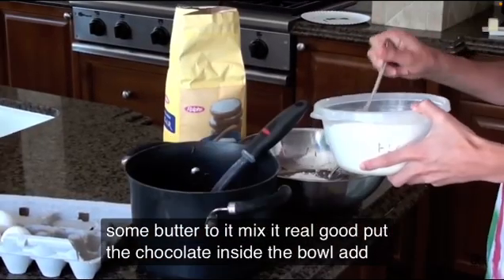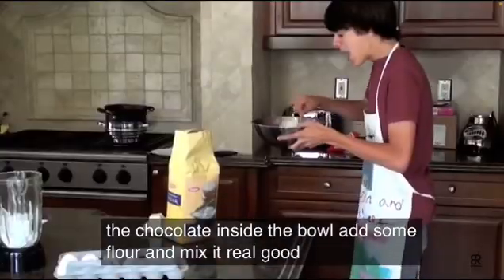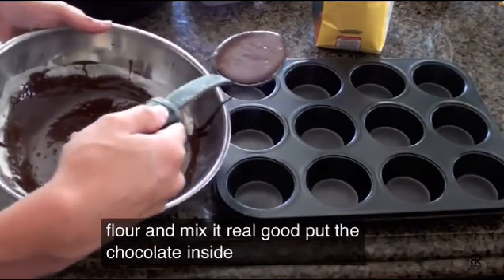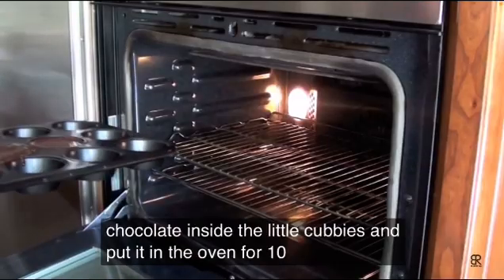Put the chocolate inside the bowl. Add some flour and mix it real good. Put the chocolate inside the little cubbies and put it in the oven for 10 minutes.